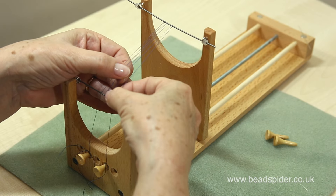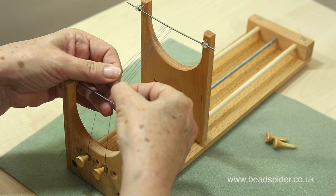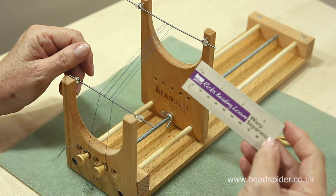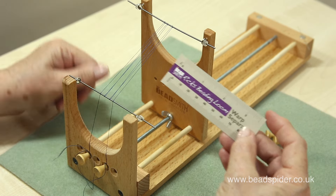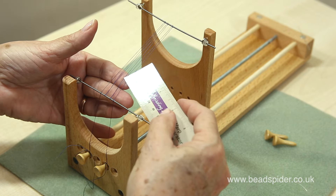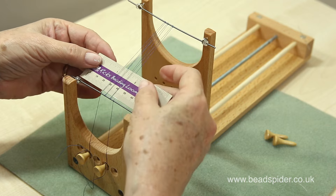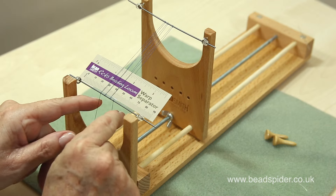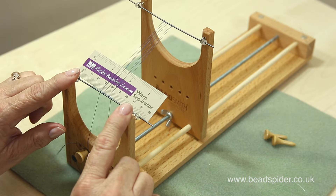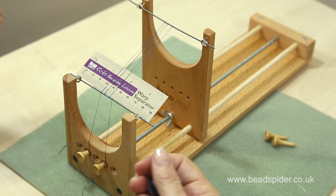Just take my time and get it ready. The next thing included with your loom is called the thread separator or warp separator. What you do with this is simply go over, under, over, under, over, under — that way it makes it a little easier for you to begin. Okay, so we've got that in place.